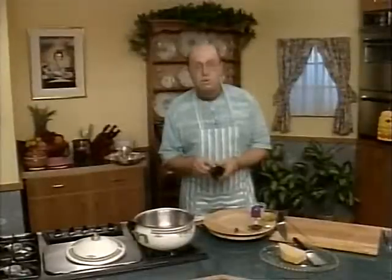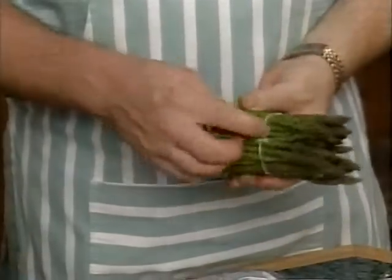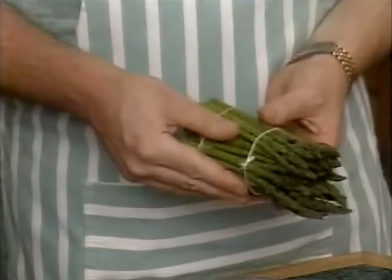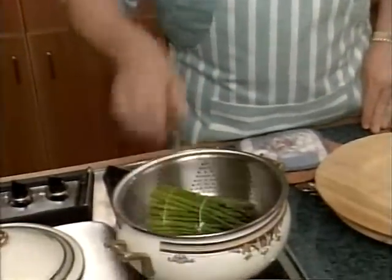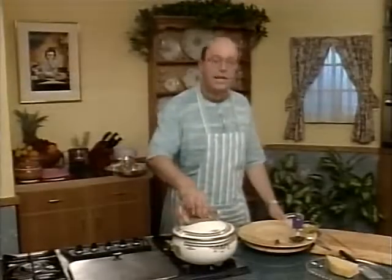When you buy asparagus, it's often wrapped up with a rubber band — you can't steam it with the rubber band on, as it often melts. I've re-tied this with a couple of pieces of string, tied very tightly, which keeps the asparagus together and makes it very easy to steam. Our steamer's coming to the boil, so let's pop it in and put a lid on top. While that's steaming away, we're going to make our sauce.